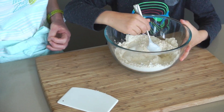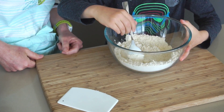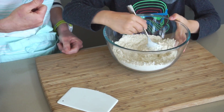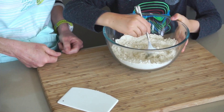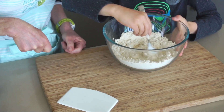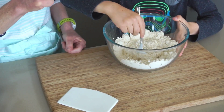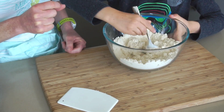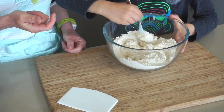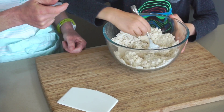Doesn't some dough need to rise? You're right — this is a non-yeasted bread so it does not need to rise. It's really fast to put together. It has a little bit of baking powder in it which is going to make it puffy — it reacts with the yogurt and makes it nice and puffy when it goes in the skillet. Sometimes you might need a little bit more yogurt, sometimes a little bit more flour.